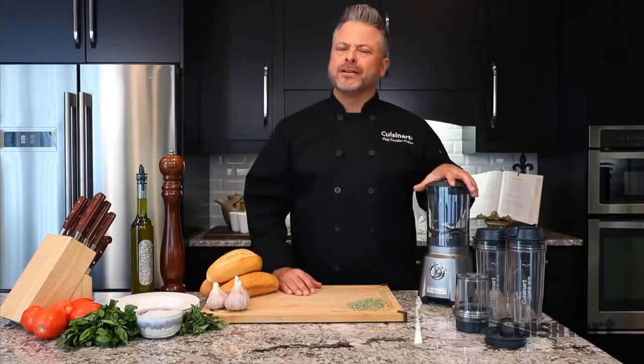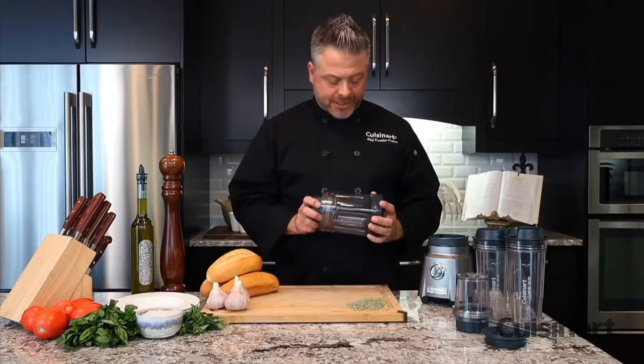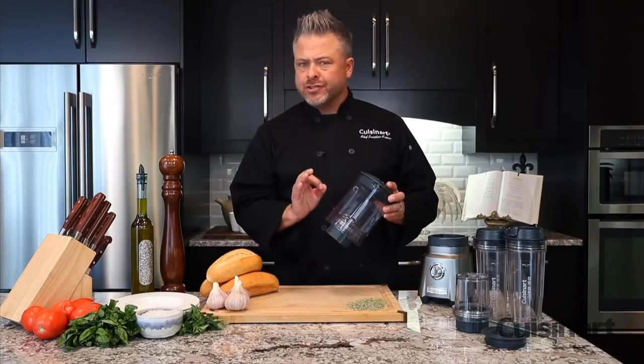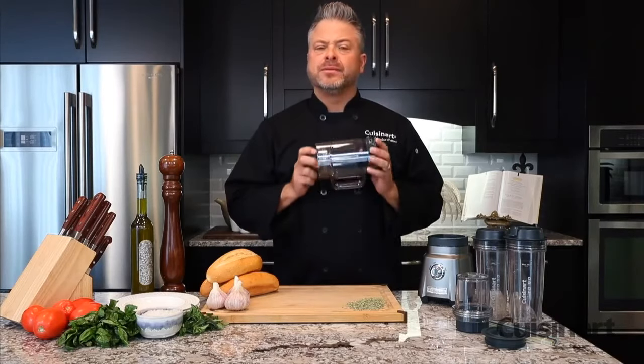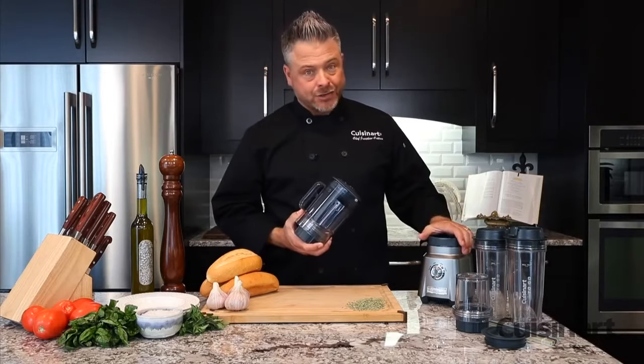The Cuisinart Hurricane Compact Blender is just the hand that you need in the kitchen when it comes to lunch and dinner time. I'm going to use a 32-ounce or 1-liter BPA-free Triton jar to make a fresh tomato sauce. It's going to be fast, it's going to be nutritious, and the 1 plus peak horsepower motor is going to get the job done fast.